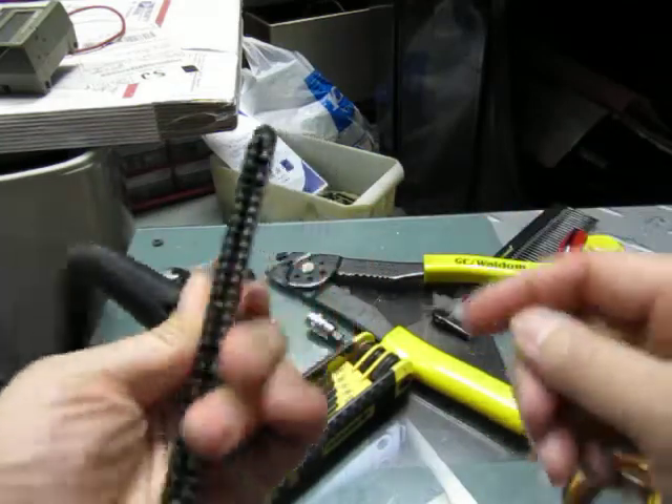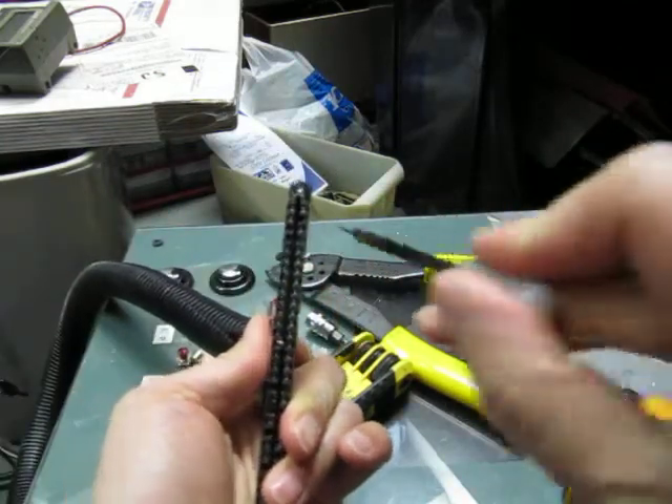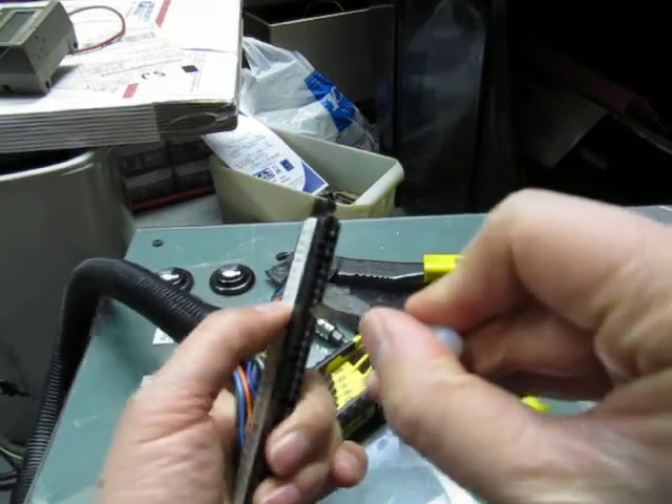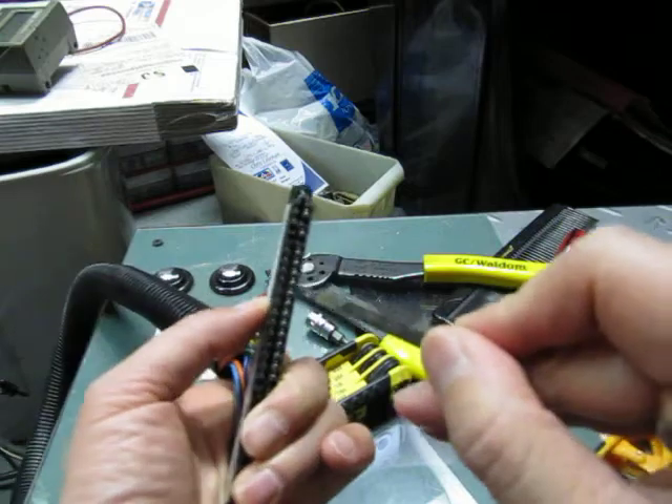Here's the edge connector — you can look down the middle and see where the PCB goes. I found two right and two left pins, and they're stacked on top of each other.